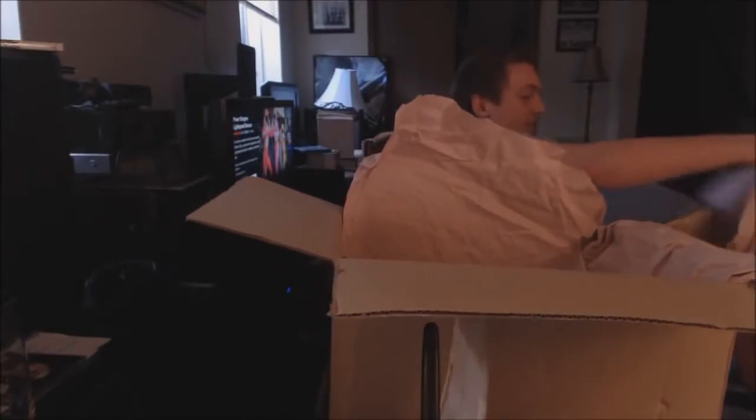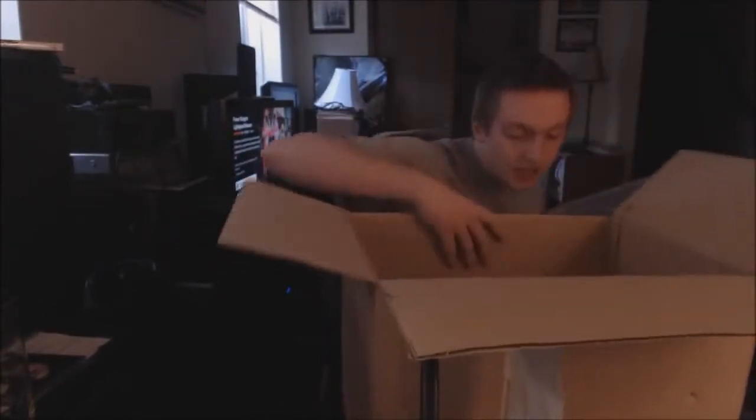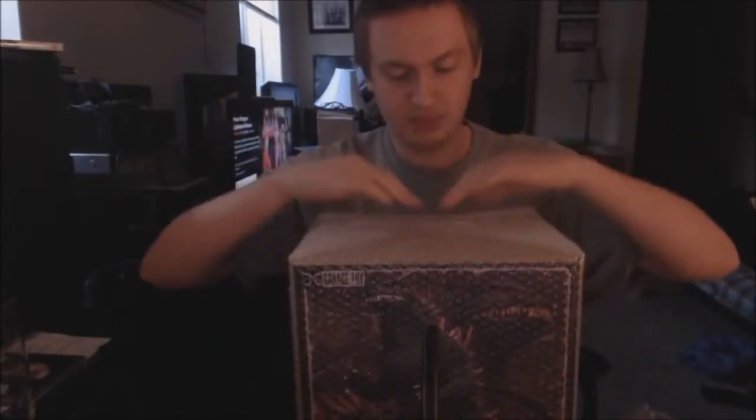Oh, it is in the box. Oh my God. This is going to be beautiful. Bam. Godzilla 2000, 30 centimeter, X Plus, Standard Edition, by the way.